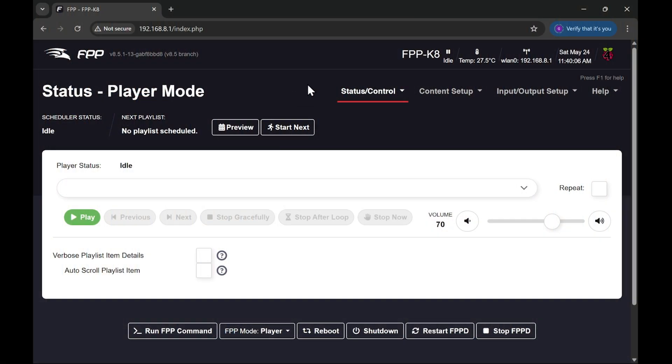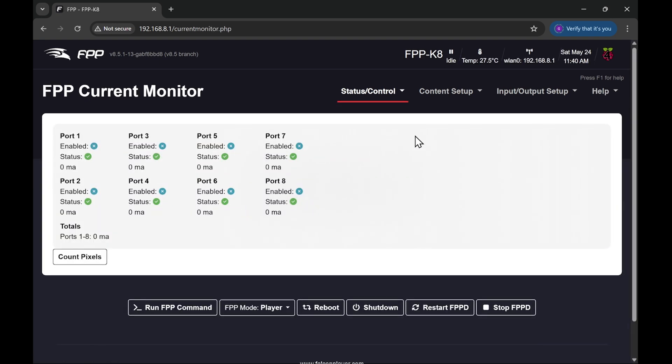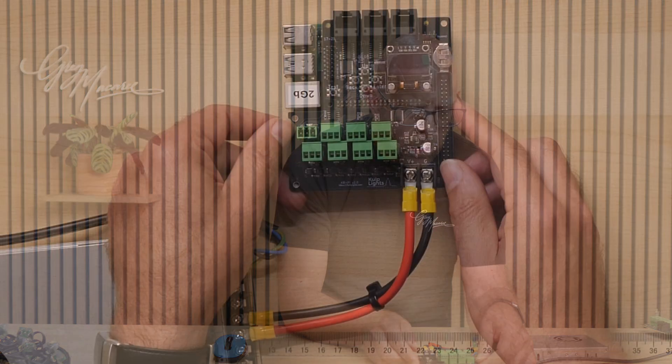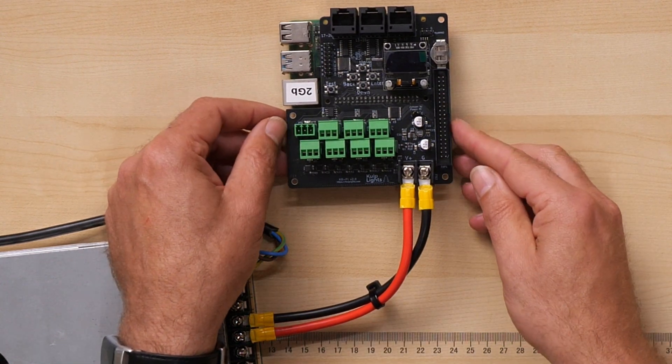The first thing we're going to notice in FPP is if we look at the Status Control menu, we see a new entry for Current Monitor. Going in here, it will detail what's happening on each of the available ports. At the moment they all have blue crosses on them, meaning the ports have been powered down. There's no sequence playing and we're not testing, so the ports are shut down. Looking at the ports themselves, the power lights along the bottom are not illuminated - so we've got no power being sent to the ports.